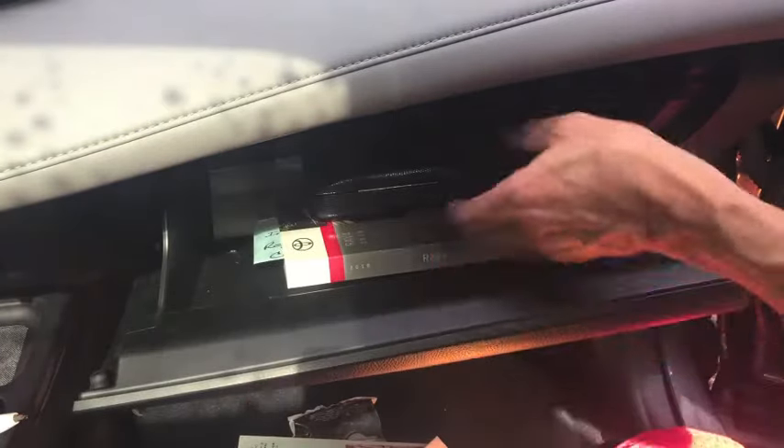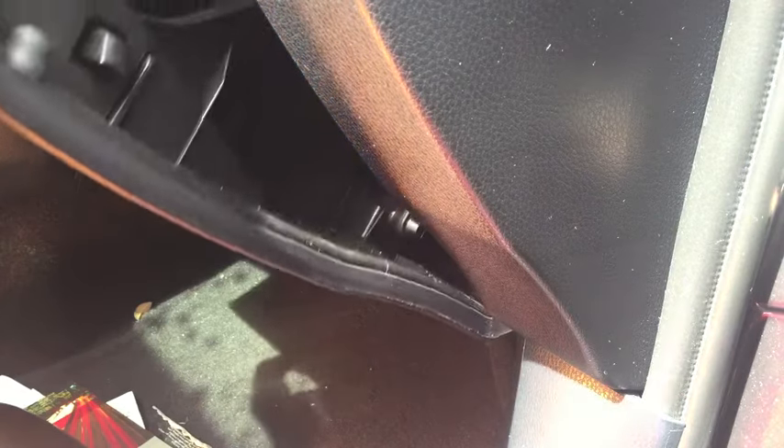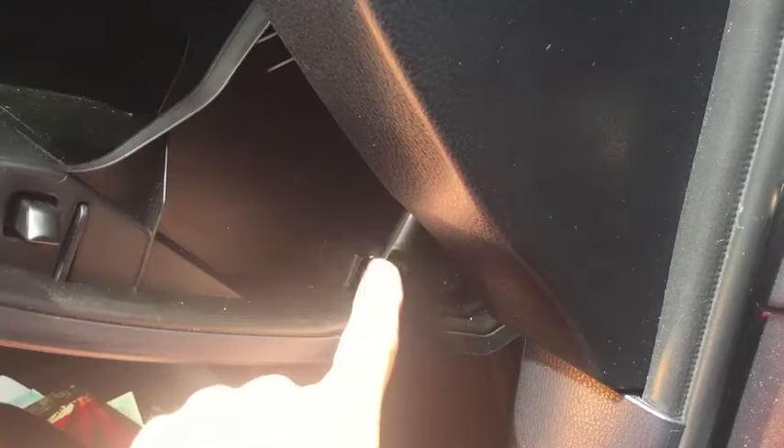Lower the glove box all the way down. Take everything out of your glove box and set it on the floorboard. Open it and just let it go. There's an arm right here that's connected, and that arm acts as a piston to slowly lower the glove box. Disconnect the arm.